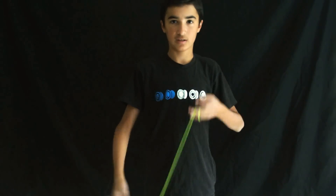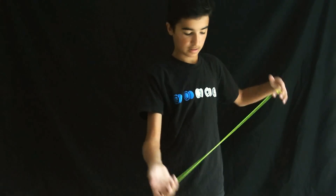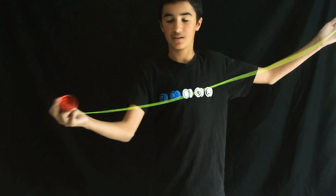This is getting a lot more popular, these type of finger spin tricks. So first of all there's two ways to do it. You could throw it like this and then catch on your finger and bring it back, or you could throw it the other direction so the yoyo is spinning the opposite direction and bring it back like that.